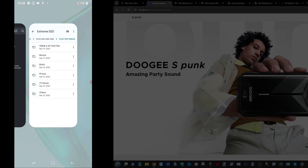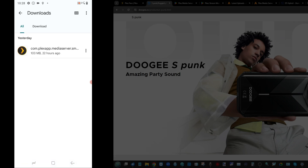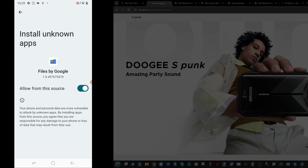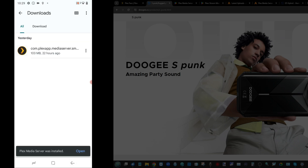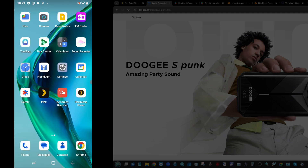Now, that file we downloaded earlier from the APK Mirror site — make sure it's on the phone. Head into your downloads section and you'll find the Plex Media Server application, version 1.14. Go ahead and click it to begin installation. You may need to grant permissions to allow it in more modern versions of Android, but go ahead and grant them. As you can see, it is now installed and visible in our list of applications.